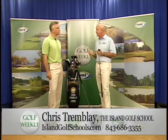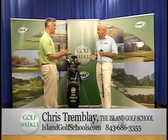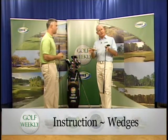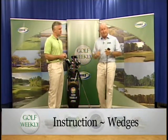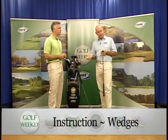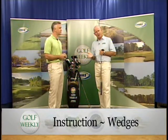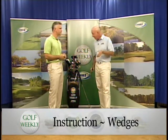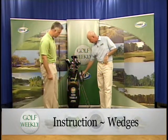The texture of the sand determines which bounce you need. For the more serious golfer playing in tournaments, it's not a bad idea to have your 56 or 58-degree sand wedge in two versions — one with about 14 degrees of bounce and one with about 8 degrees of bounce. When you get into sand that's a little more wet, tighter, or more like clay, you want a club with a little less bounce.